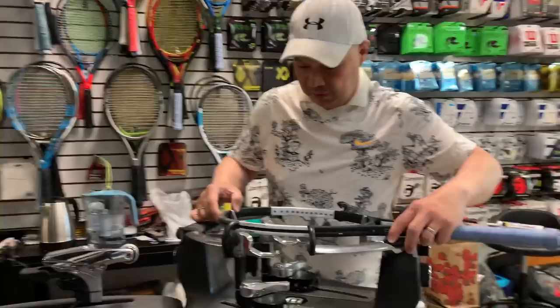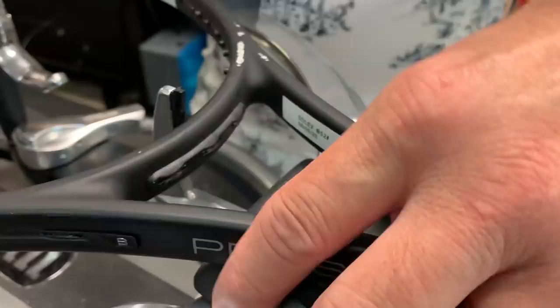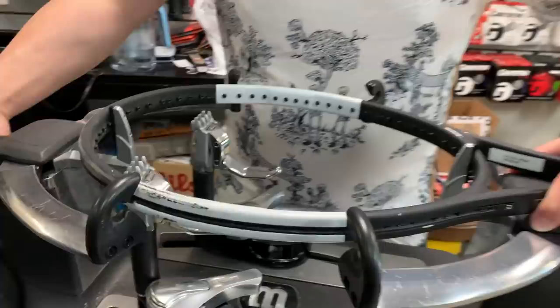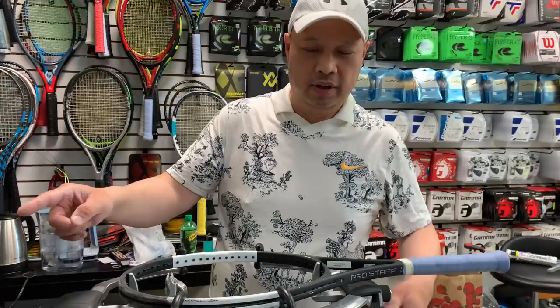Lining it up — make sure you are in the center at the throat and in the center at the top. By the way, this is called H for head and T for throat. If you have one of those USRSA magazines with all the stringing patterns in there, H means head and T means throat. T does not mean top, just to let you know.